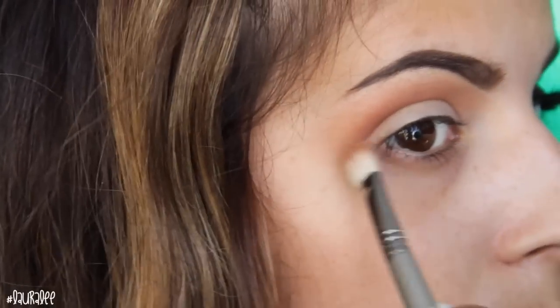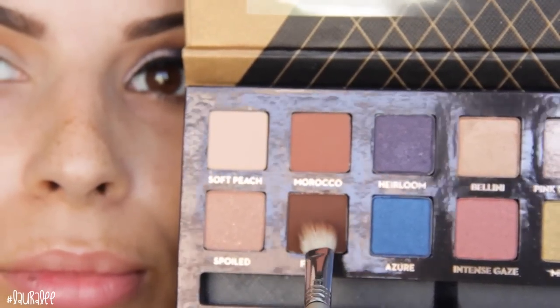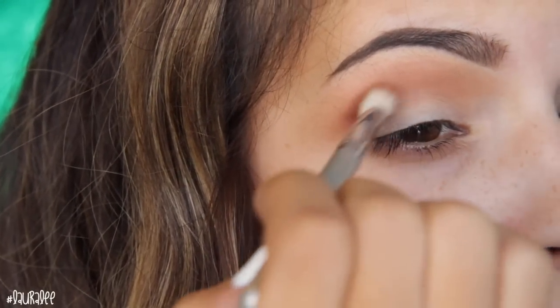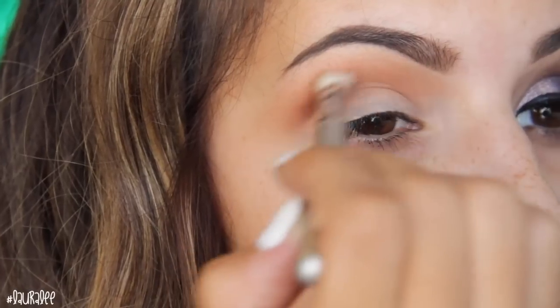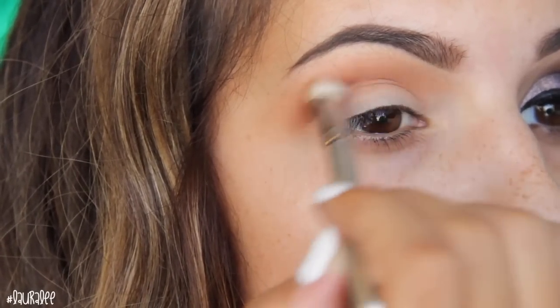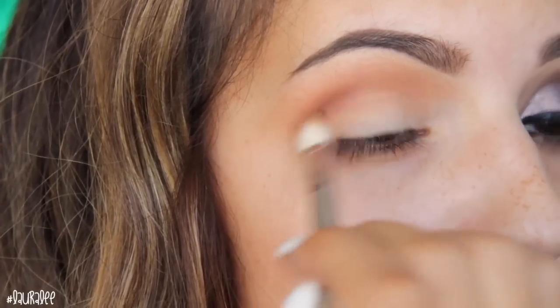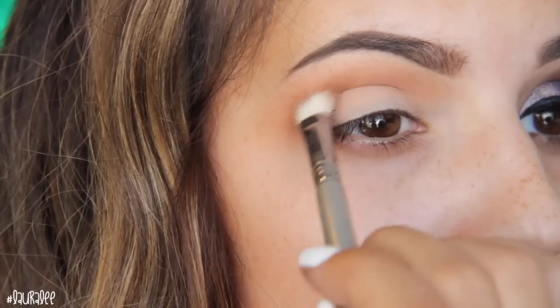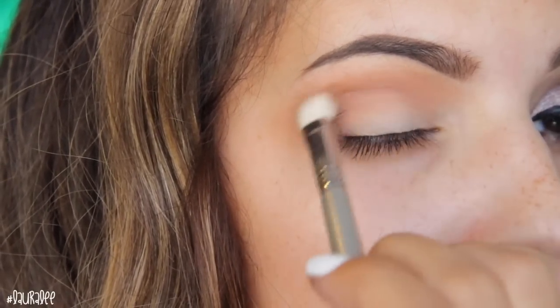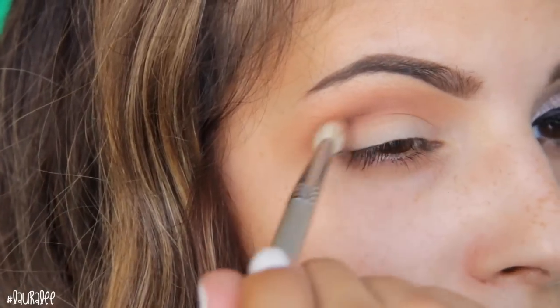The more you blend it out, the softer it's going to be. I'm taking the eyeshadow out a little further than usual. Next I'll go in with Fudge, which is basically a matte brown — these colors are super pigmented. Using that E25 brush again, I apply it right on top of Morocco and take my time blending it out. I used a little bit less color because I don't want too much dark brown all over the crease area, but I'm going back and forth from inner to outer corner making sure it's soft and seamless.